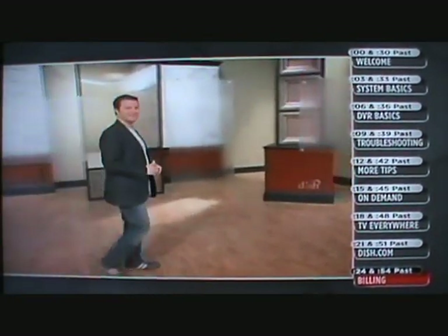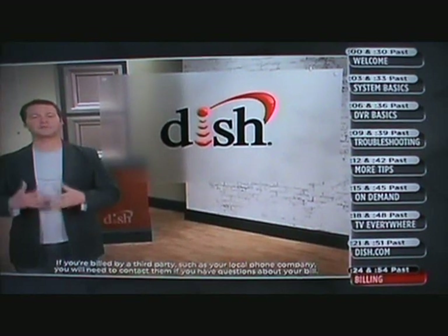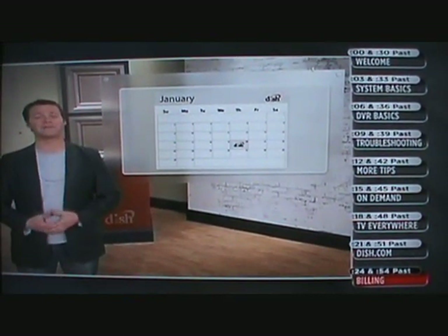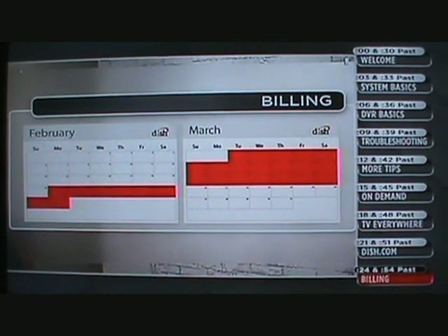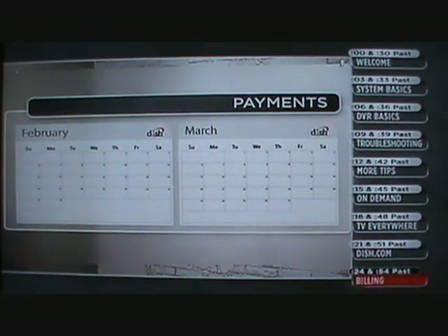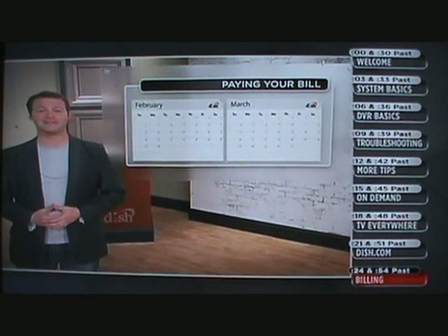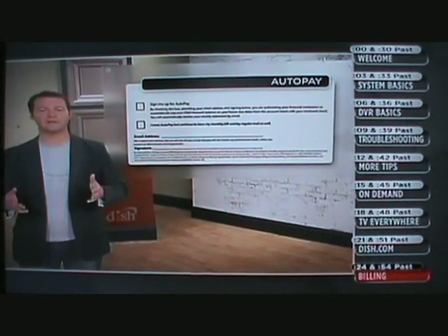Let's talk about your DISH Network bill. DISH subscribers pay for their service by the month, starting on the day when your service was installed. Let's use January 20th as an example of the day your service was first turned on. You've already paid for your first month's charges when you signed up. The bill that covers your second month of service — from February 20th to March 19th — will be created and available online 15 days before your bill due date, so on February 5th. Payments are normally due at the beginning of each month of service, so in our example, that would be the 20th of every month. Always try to pay your bill by the due date, because late payments may result in fees and/or temporary loss of service. On the back of your bill, there's a convenient form that lets you sign up for auto-pay.